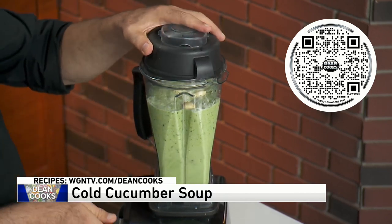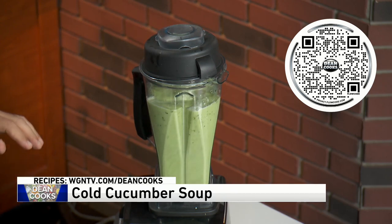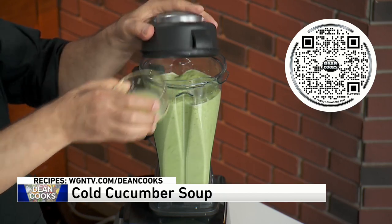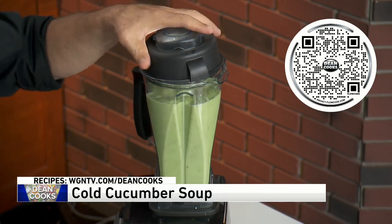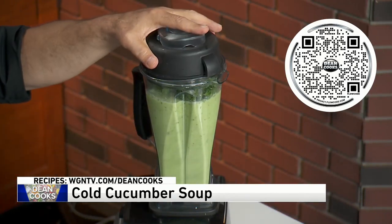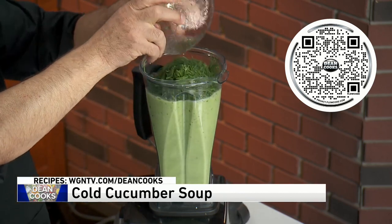Get this up a little higher so it really circulates everything in there. I want to chop all that stuff up. This is about a half a cup of lemon juice. The more liquid you get in there, the more it's going to blend. I've got about a half a cup of fresh parsley — put that in there. This is about a half a cup of fresh dill.